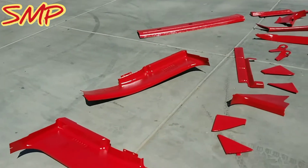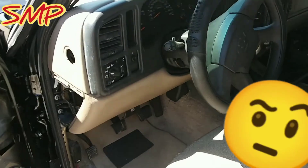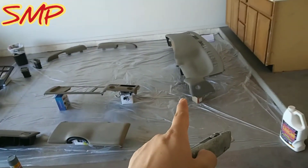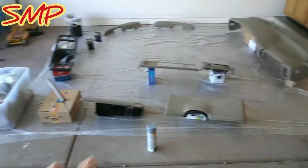There it is guys, all painted. I have to rip out all of this now. We have everything set up here, prepped up, ready to go. Everything has been washed, cleaned, soaked, scrubbed.